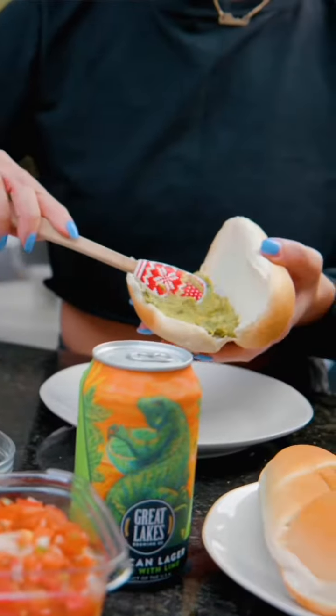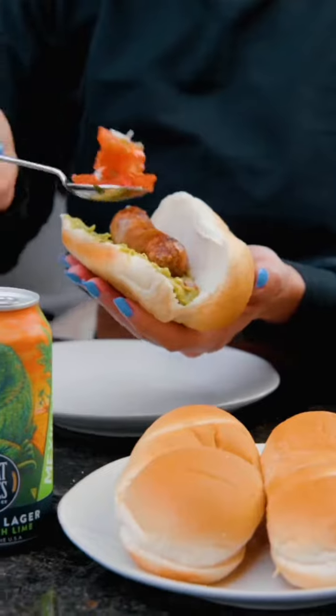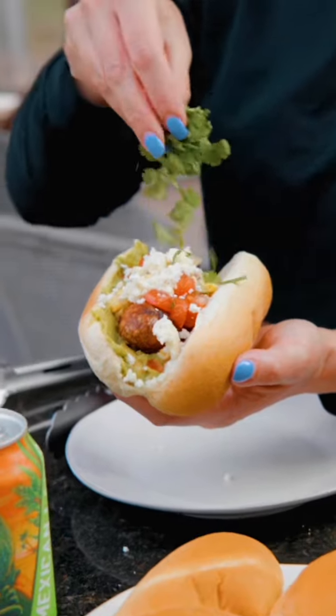Lastly, we're going to pair our Mexican brat with Great Lakes Brewing Company's Mexican lager, because of all the notes of lime.